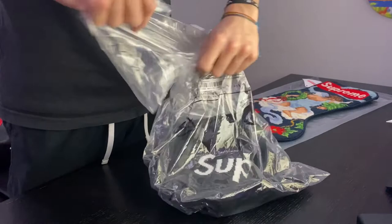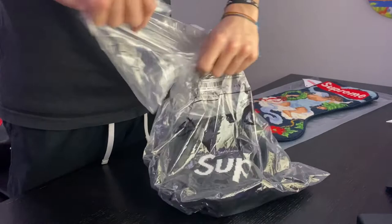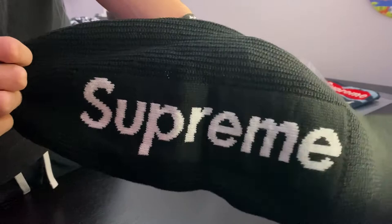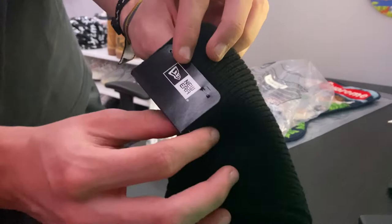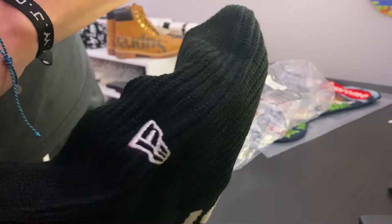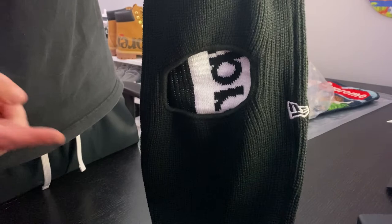The bag's a little ripped but that's alright. There it is — it just says Supreme on it, pretty basic. Quality's good, it's more of a knit. New Era right there — definitely keeping this. You can see the Supreme logo through it. I wonder if we could flip this inside out — it has a little New Era logo. If you flip it inside out you can see the Supreme logo inverted, which is actually kind of cool. You could also wear it like that.